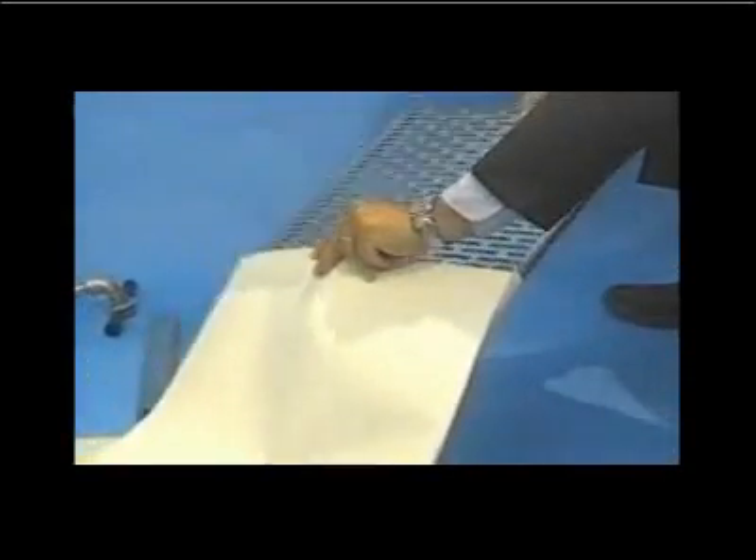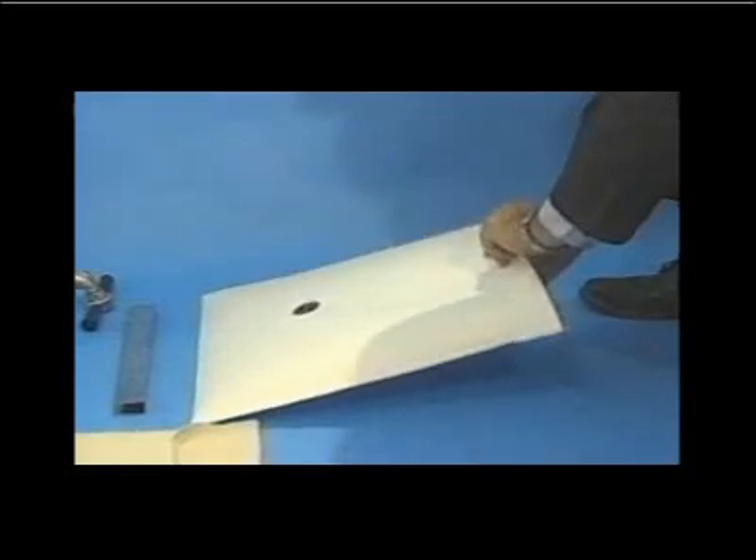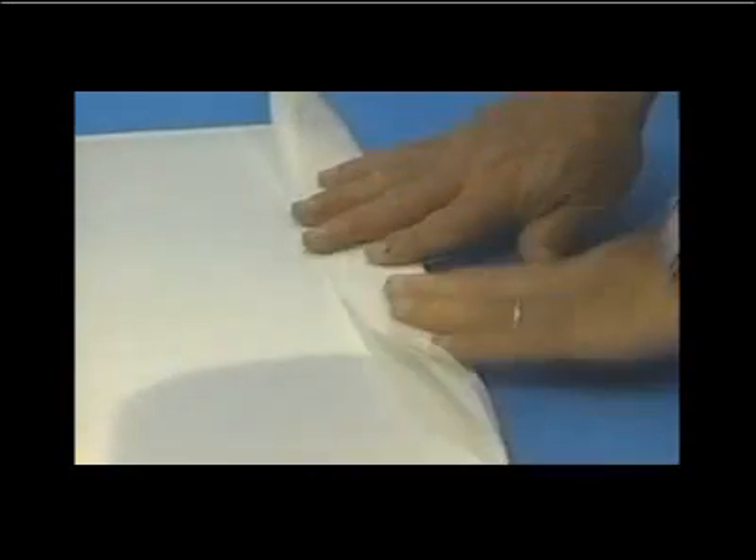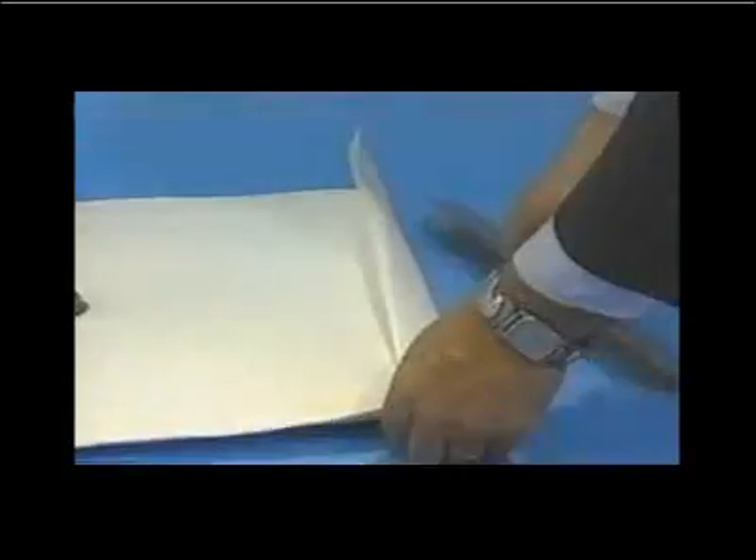First, slide the metal screen into either a cloth bag filter or a paper envelope filter. Then fold the open end of the filter over and slide on the metal clamp to hold the filter in place.